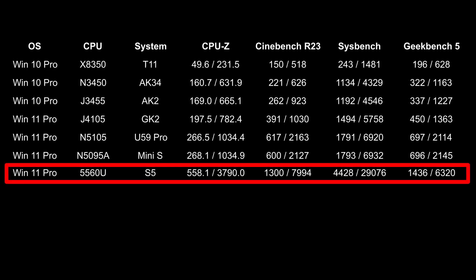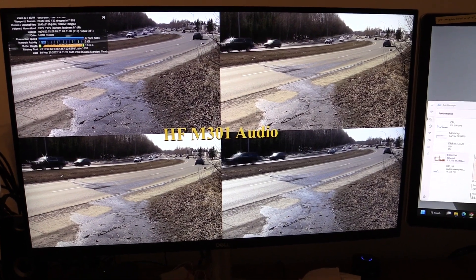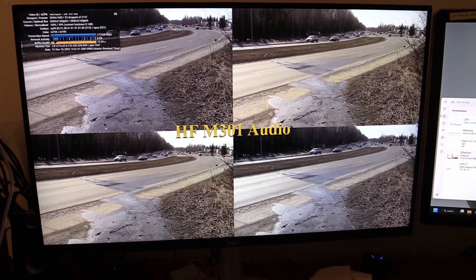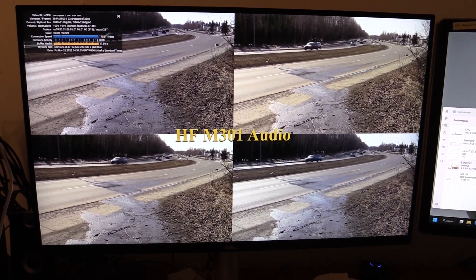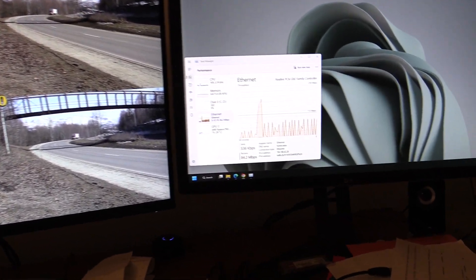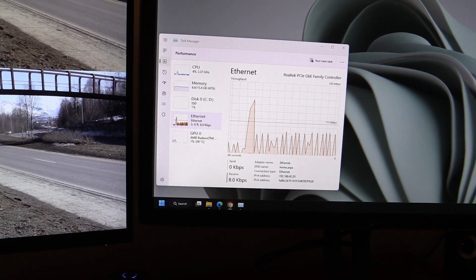Here is how it stacks up with the other six mini PCs I've reviewed. There were really no issues with YouTube playback — no dropped frames at 4K with a 30fps video. My 4K 60fps video did produce some dropped frames, but that could also be my network connection in Alaska, as the CPU and GPU really did not look like they were working that hard at all decoding VP9.